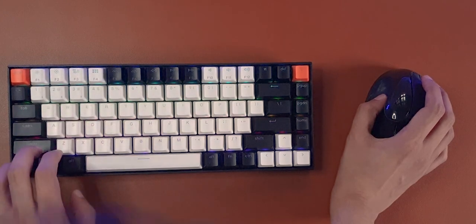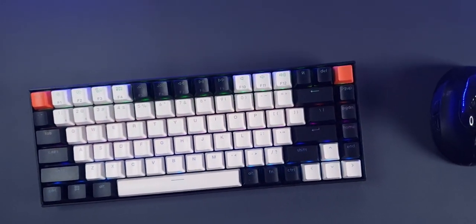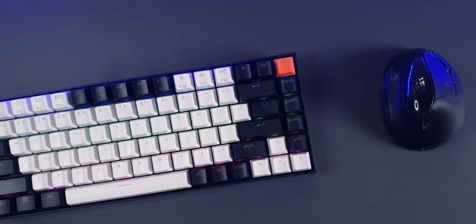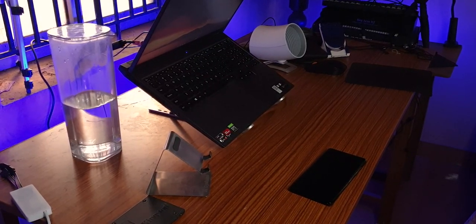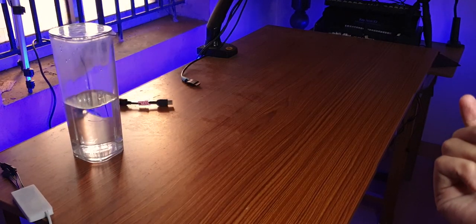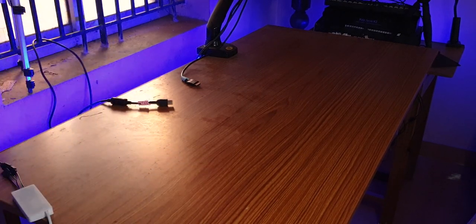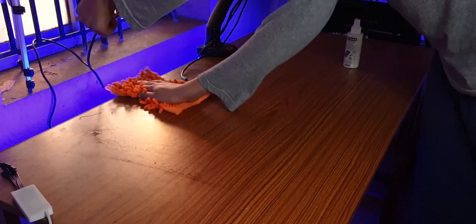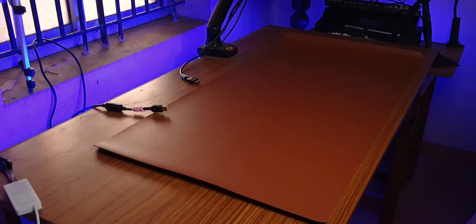I'm really liking this tan color, but the graphite has a pretty good look too — let me know which one is your favorite. Let's set it on my main work table and see what it looks like. I'll give the table a quick wipe to remove any dust and spread this on there. That's a pretty great fit.